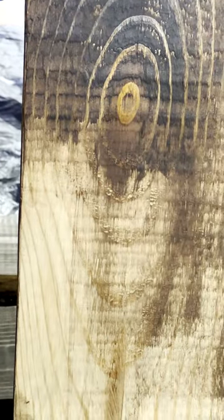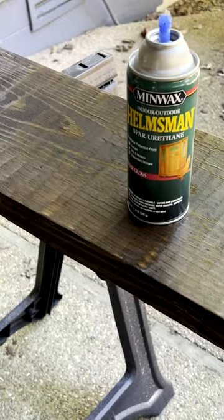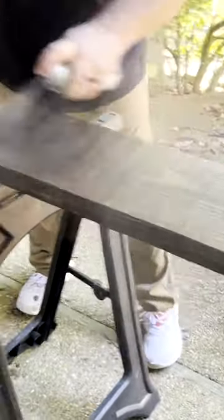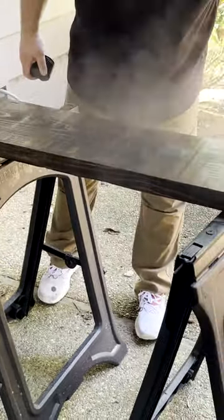Once the stain is dry and you're happy with the color, the next thing is you're gonna use the can of polyurethane spray, and that's really simple. You just shake it up and apply it like you would a spray paint, going over it lightly until you get the coat you want, and really that's it.